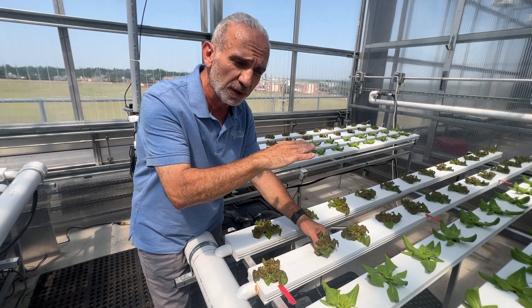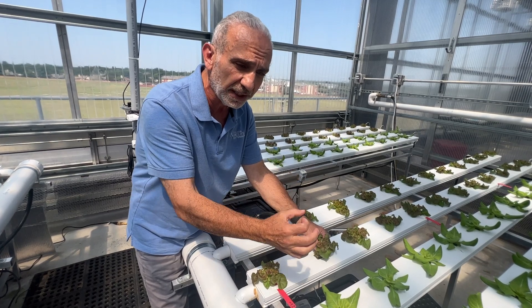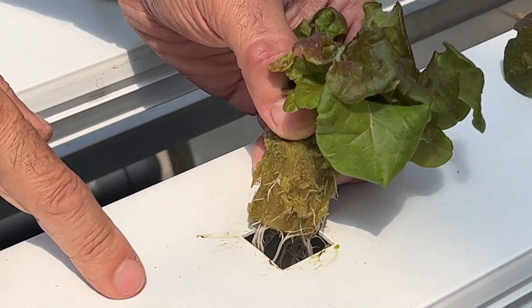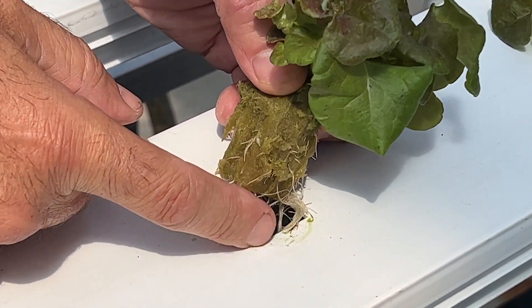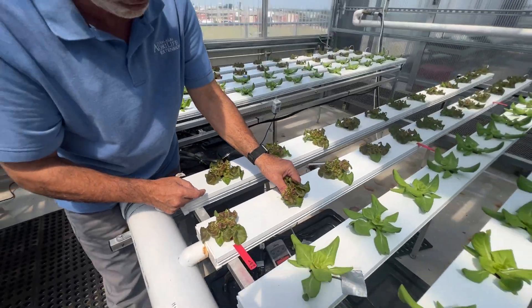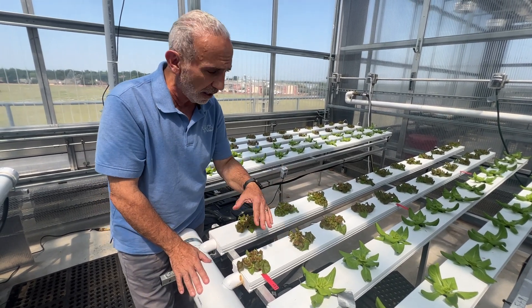Whether it's deep water culture — as I showed in my other video — where it has a square hole built into the foam, or the channel in the NFT system that's also cut into a one inch square hole, the Brodan cube fits perfectly in there and you're done.